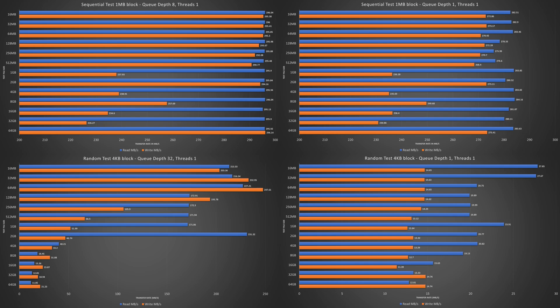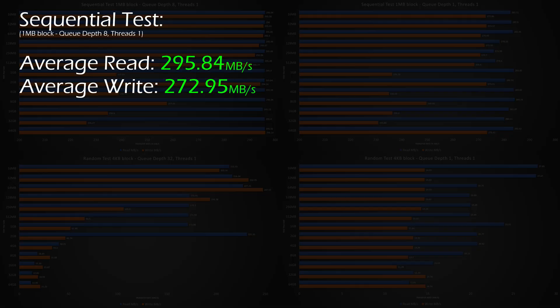Let's start in the top left with the first sequential test — the 1MB block test with a queue depth of 8 and a thread of 1. The QNAP TS364 performed impressively with an average read speed of 295.84MB/s and a write average of 272.95MB/s. These are great numbers, especially for an array with just three mechanical disks inside.